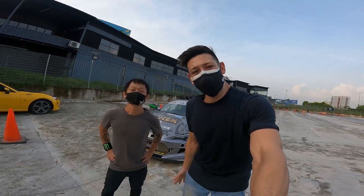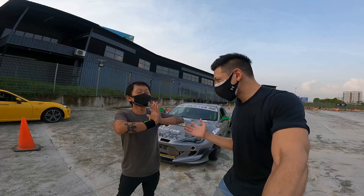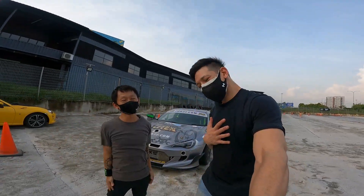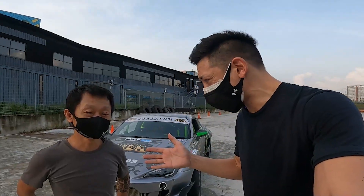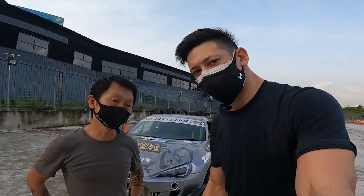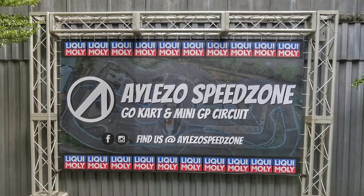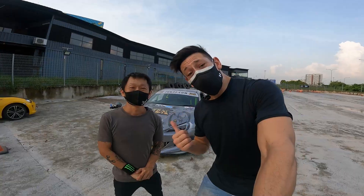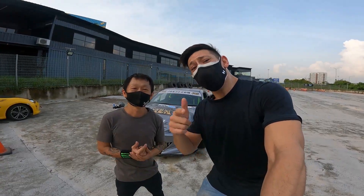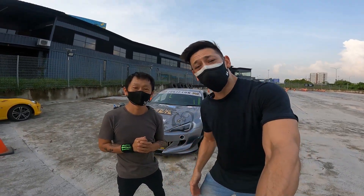Thank you very much for watching today's episode of Fuel. Thank you very much, Zen Lo. Thank you so much, Peter, for coming down here — I loved the whole session, it was just amazing. How do we get in contact with you to come here and book the track? Well, it's simple — you can just Google us. Look up Aliso Speedway and in there we have all the contact numbers. We have WhatsApp, we have email. So give Zen a call, and mention down in the comments below what you'd like to see us collaborate on in the future.